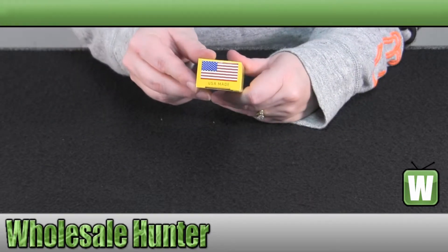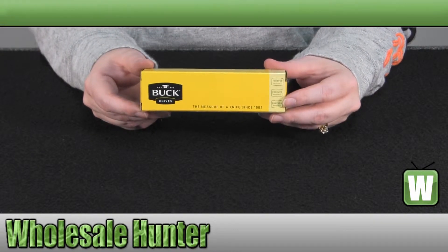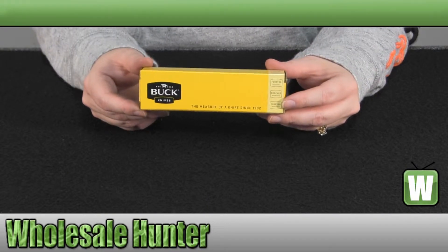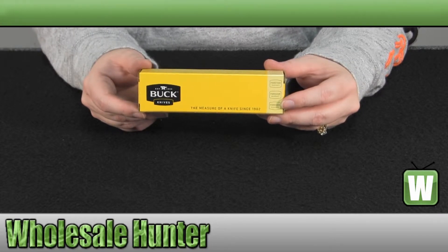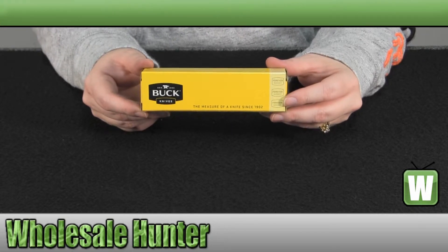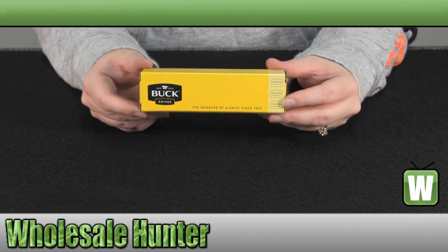It is made in the USA. The blade length is 3¼". It is a black oxidized coated 13C26 Sandvik blade. It is serrated. It has a stainless steel belt, boot, and pocket clip. The handle is an anodized aluminum. When it's closed, the overall length is 4⅜". It is a locking knife, and it weighs 4 ounces.